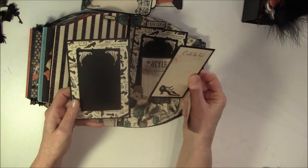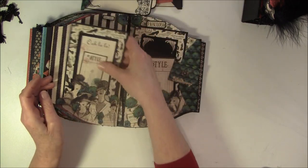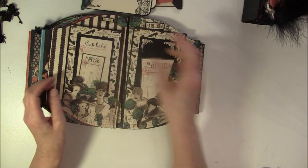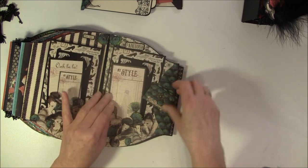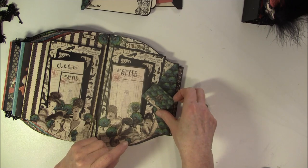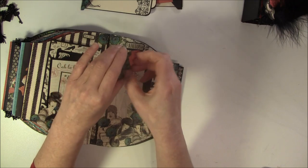And I also cut out this - these are just plain stacks behind here, and it's also popped up. 'You are fabulous.' And here's a little envelope - that's from the Cards of Couture and fastened with magnets. I have a little card inside here.